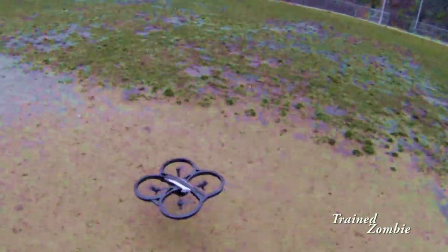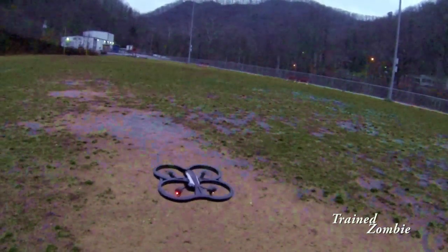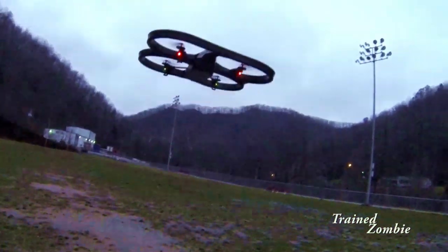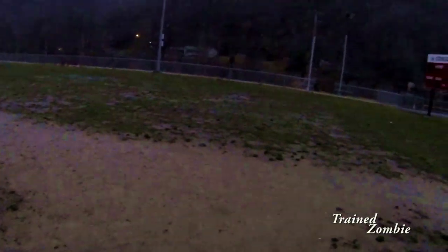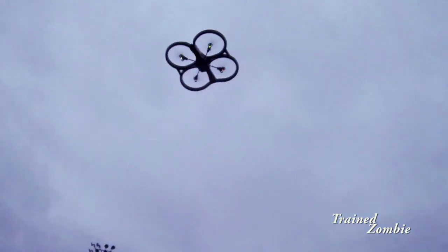This is my first flight in a while. The video looks a little funny — I had to add some saturation, lightness, and contrast to get it where you could see it. I probably should turn the Protune off on my GoPro Hero 3. I'm up in the air and I'm using the housing.